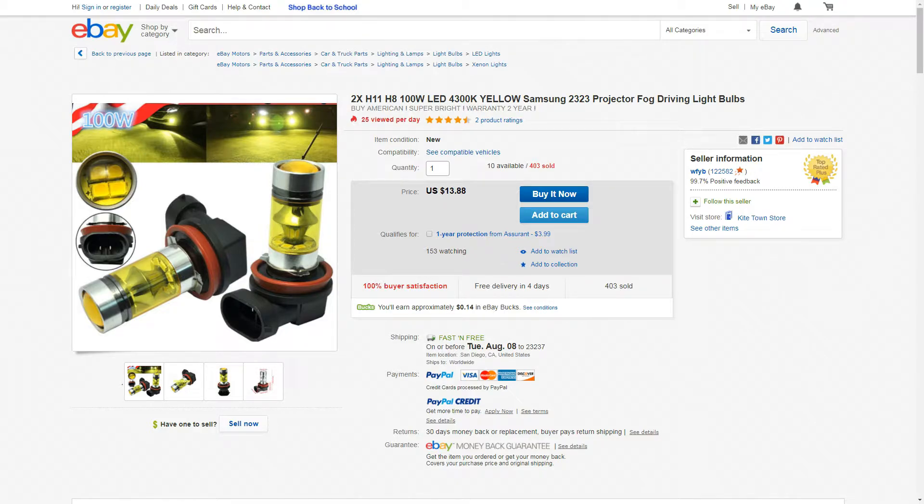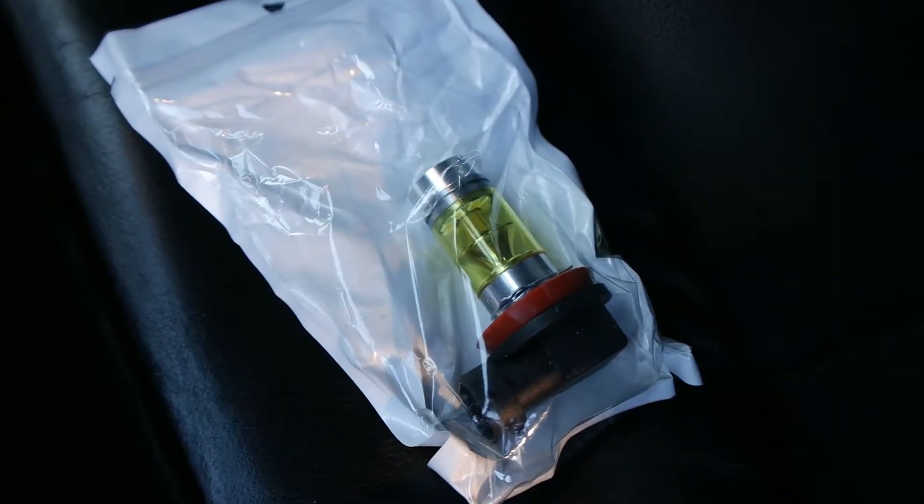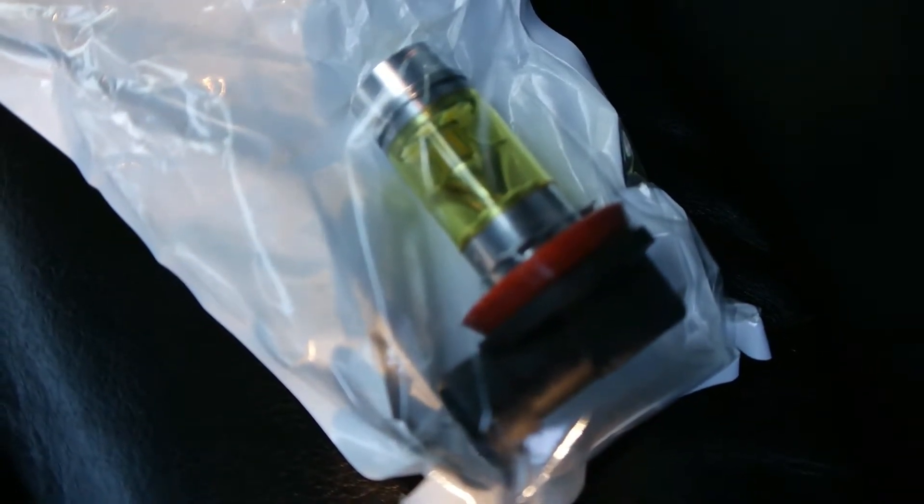It's a Samsung brand, they're yellow and they're LED lights. I'm going to provide a link to that below in the description. We're going to check it out, install it, see how everything looks — this is going to be a very quick video so let's go ahead and get to the starting point of how to change your fog lights on your BMW Z4.